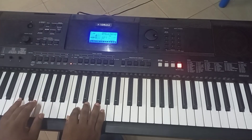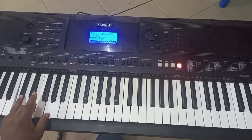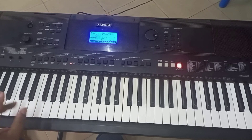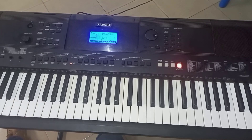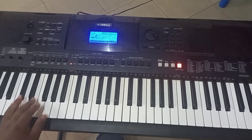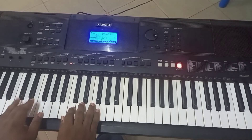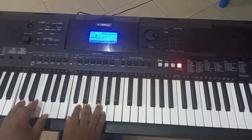Now if you notice, instead of making the notes full like this, I started shortening the length of the notes just to add style. It's not like I do all of them at the same time in my praise section — I'm just trying to open your mind and let you know that there are possibilities.